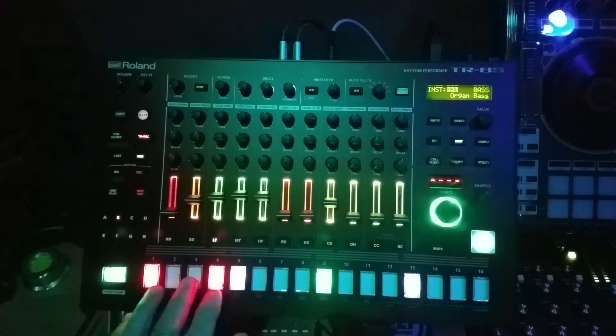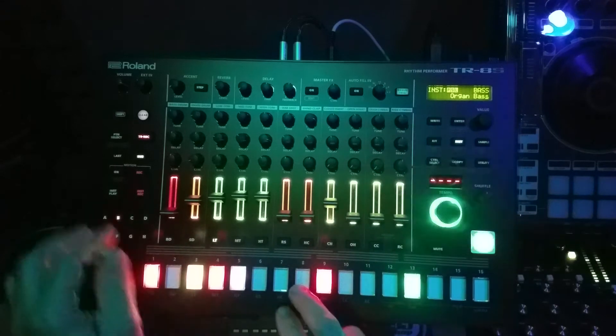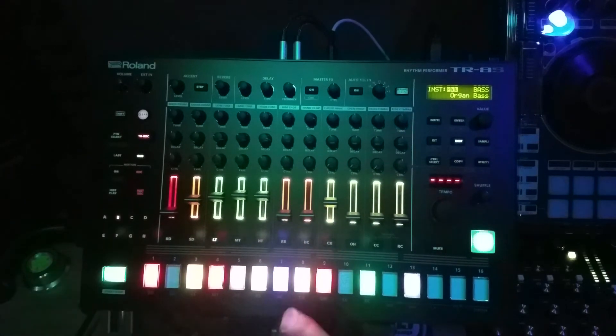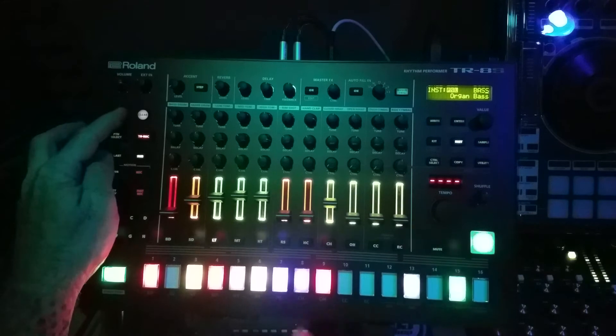Now let's add some sub steps on this, and maybe a flam. Change this one to flam and soften it a bit.